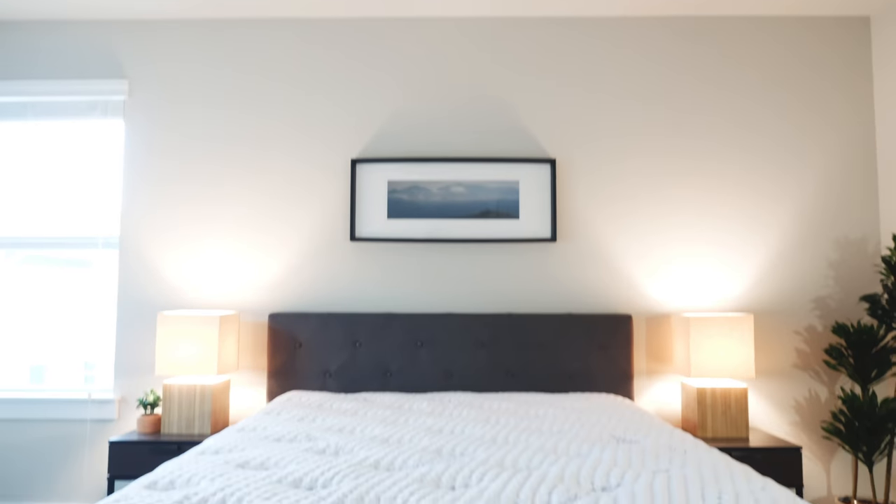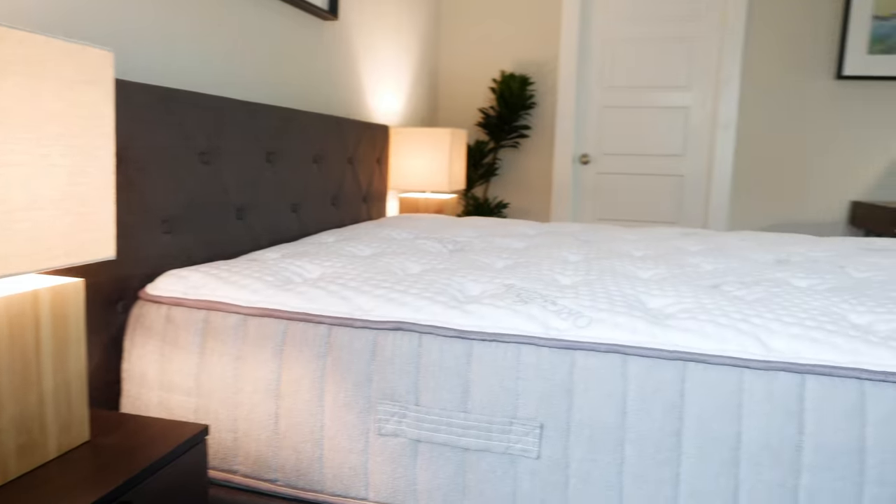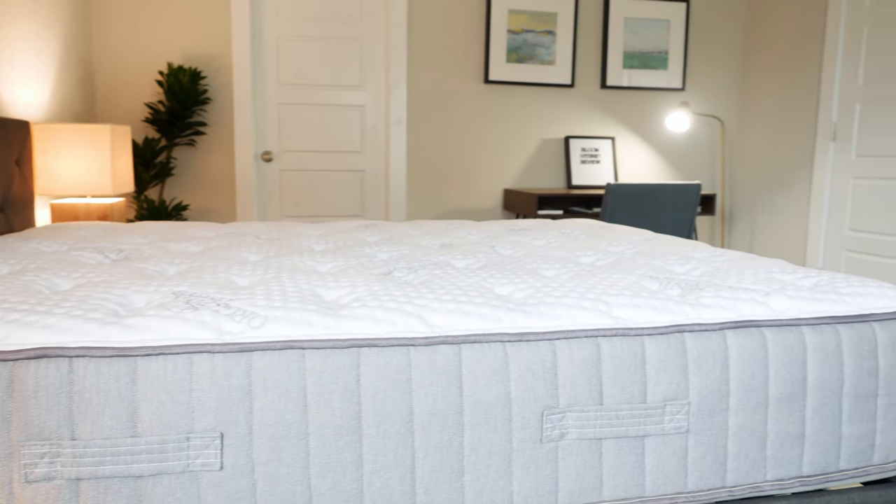We have the Bloom Hybrid Mattress. It comes from Brooklyn Bedding. It's an all-natural latex mattress plus pocketed coils — hybrid construction. Brooklyn Bedding is a company I really like. They represent very well-constructed mattresses, definitely a great value overall. I'm excited to see how this mattress stacked up.